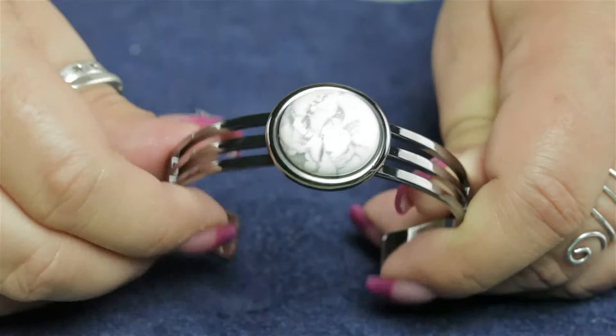You can find several different kinds of findings, cabochons, and E6000 at antyspeeds.com.